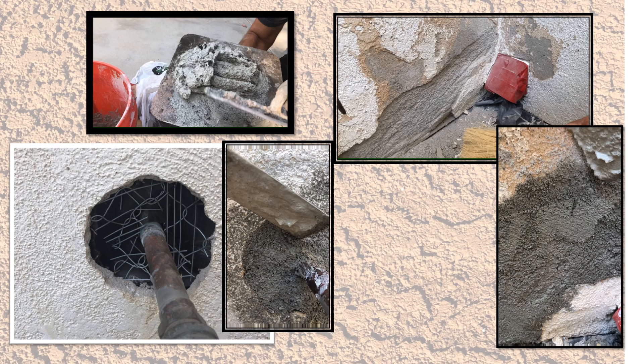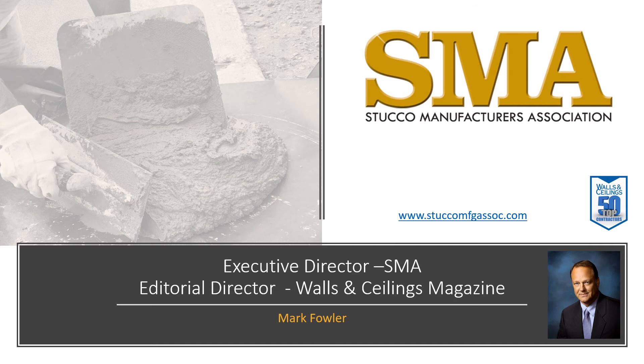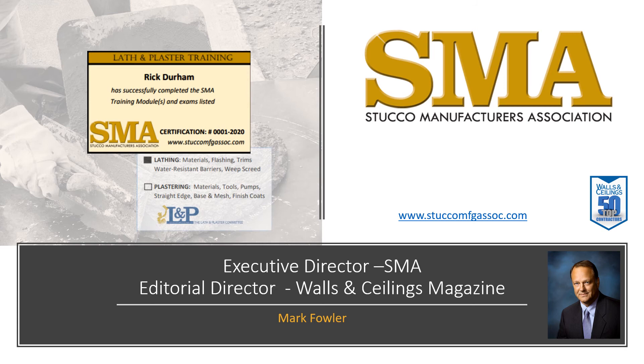This concludes Module 5 and the SMA series on Lathing and Plastering. The SMA staff is here to help the industry and you. If you want to receive a training card to verify comprehension, please go to the SMA website for a test. Supervisors can now move on to Module 6.